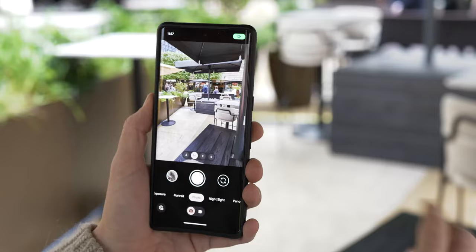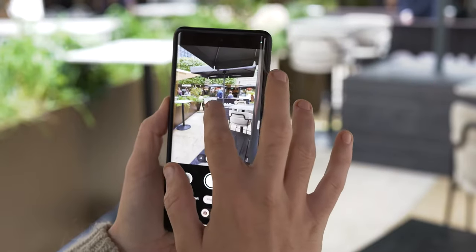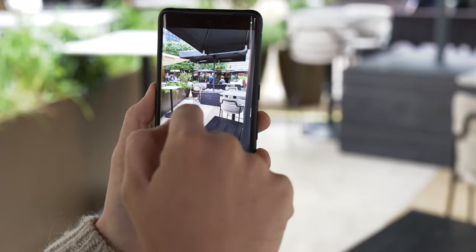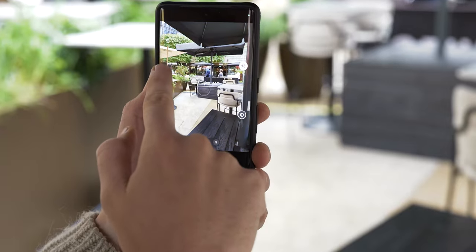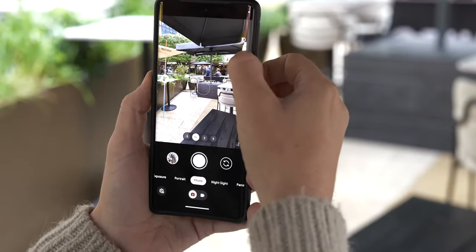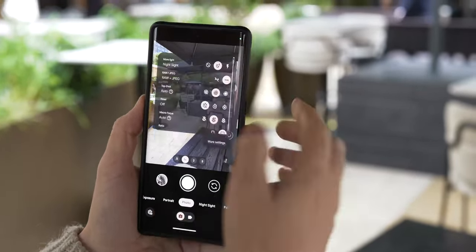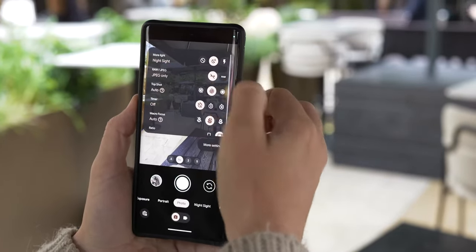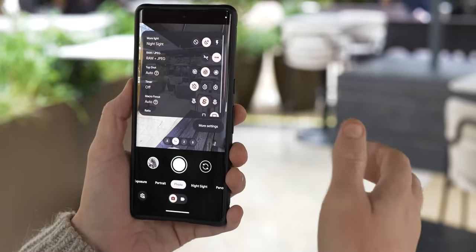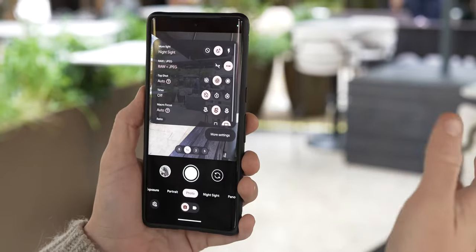Most smartphone cameras these days have a very good stock camera. There are settings such as portrait and long exposure, but let's focus on nailing it in photo mode. If you tap the screen you have options such as white balance, which is the color temperature of your image, so you can make it cooler or warmer depending on the look you want. You also have options such as contrast and exposure. If you go further into your settings you will find things like RAW — that's JPEG only, or RAW and JPEG. RAW will give you a lot better image quality, more detail, and more flexibility when you come to post-process.